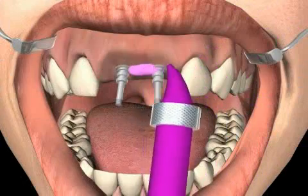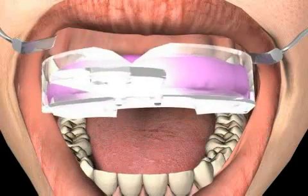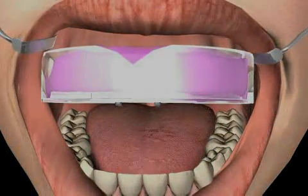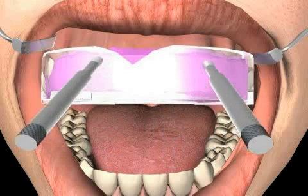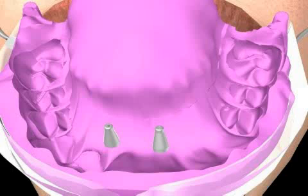Now you see how the impression tray is filled with the impression material. In addition, impression material is also spread around the impression posts, usually with a nozzle. This is to ensure that the posts stick to the impression and don't move around. After the impression compound hardens, the wax-up screw can be loosened from the implant thanks to the holes in the customized impression tray. The impression, including the impression posts, are removed from the patient's mouth.